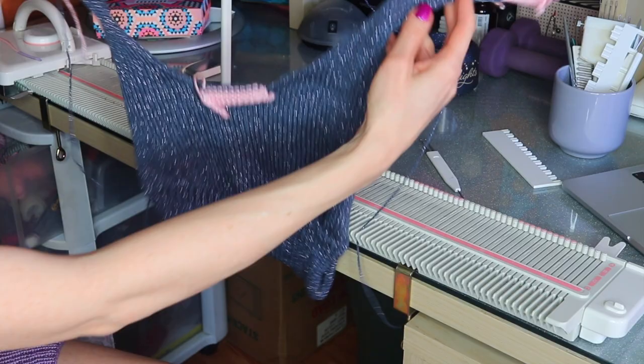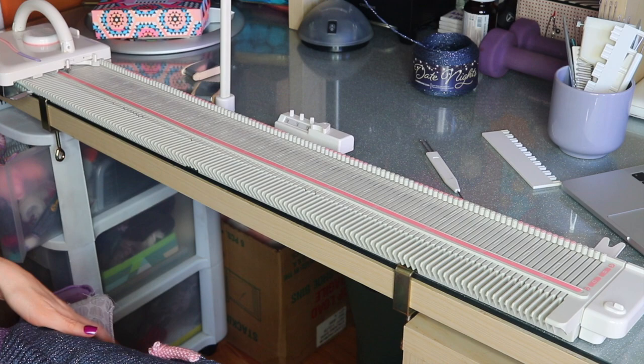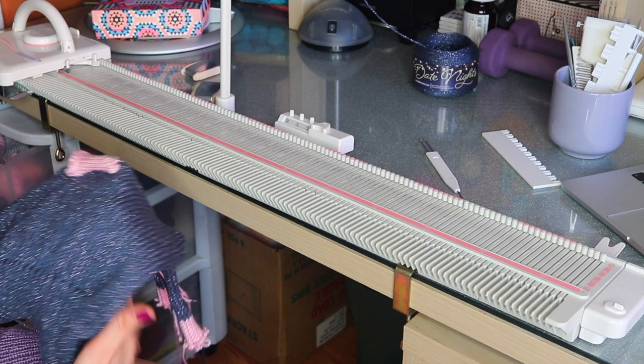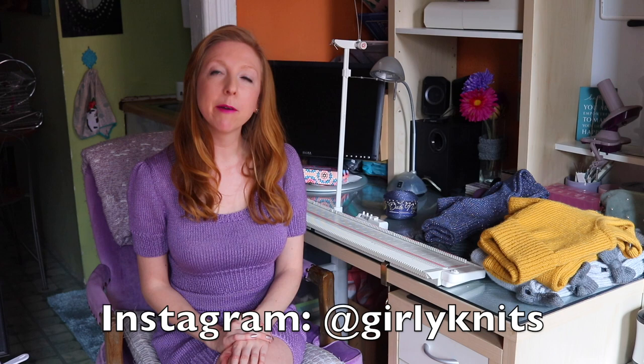Hopefully things are going well for you. Now we're just going to be knitting the back — it's basically knitted the same as the front, but we'll be making a keyhole. I'm going to knit up to the underarm bind off and then show you how the back is knitted differently. I hope you enjoyed this tutorial, and if you did make this top and skirt set, I would love to see what you made. Please share your photos on Ravelry or tag me on Instagram at girlyknits. If you liked this video, comment below and let me know what you'd like to learn next.